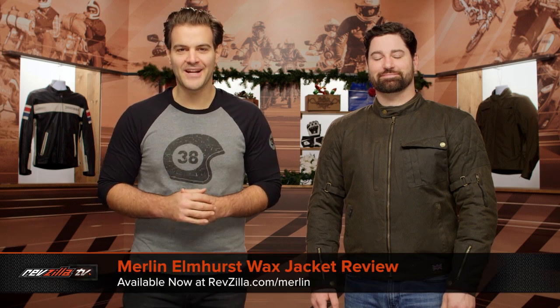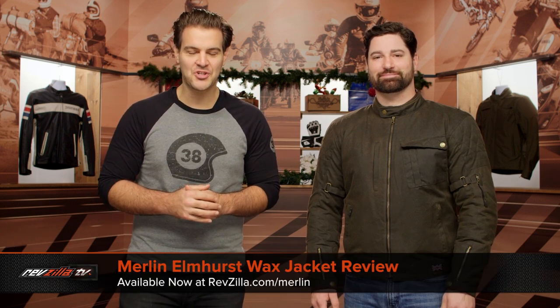Spurgeon here with RevZilla, and in this video, we're going to break down the Merlin Elmhurst Wax Jacket, available at RevZilla.com.